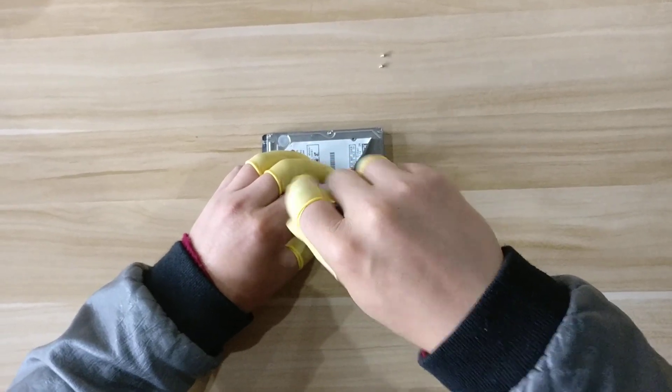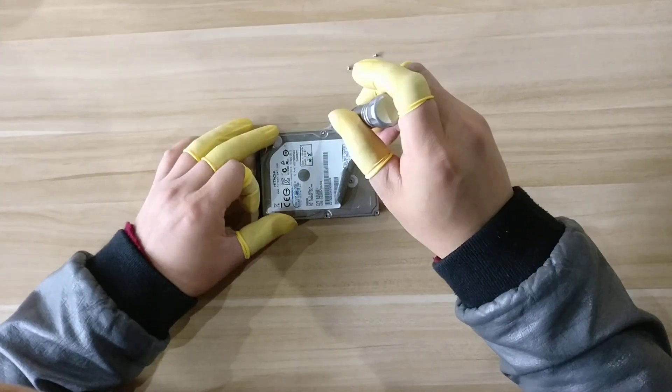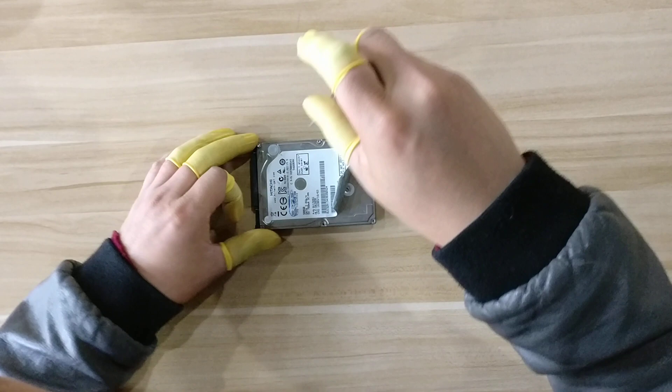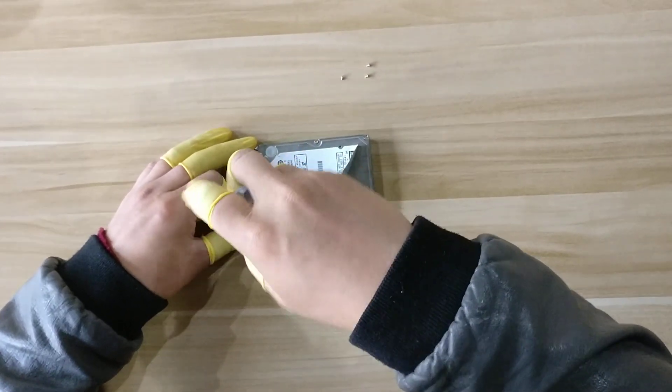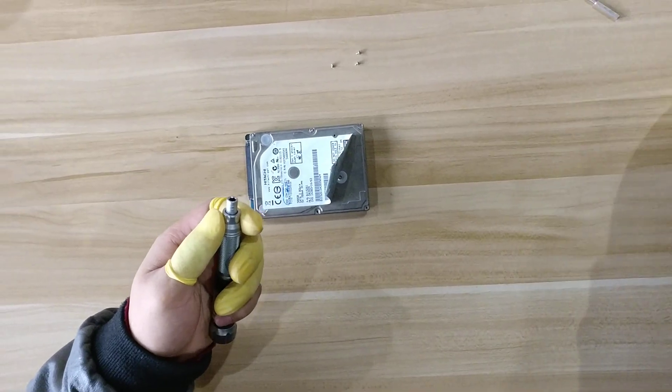So these are the screws to fix the cover. This screwdriver is smaller — we need to change to a larger one.